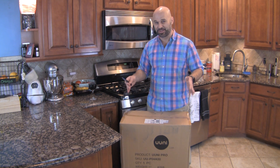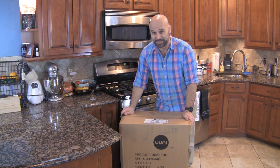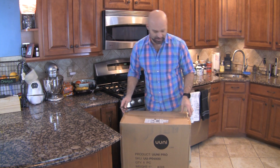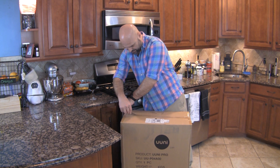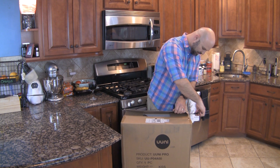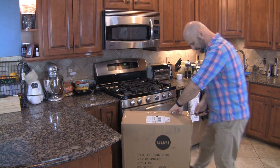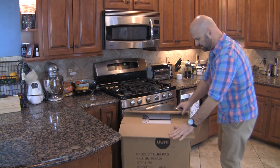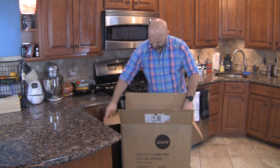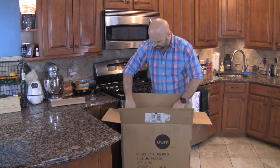The day has arrived. My Uni Pro Pizza Oven just arrived. Let's go ahead and open this up and see how it's packed. This just came out March 2018, so this is one of the very first Uni Pros out there.